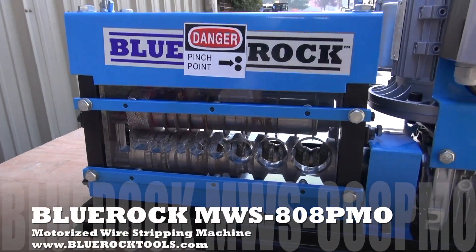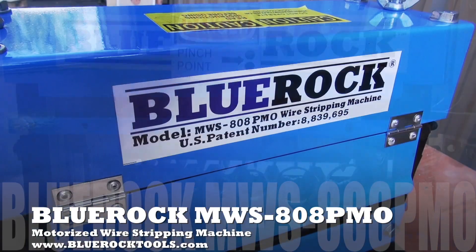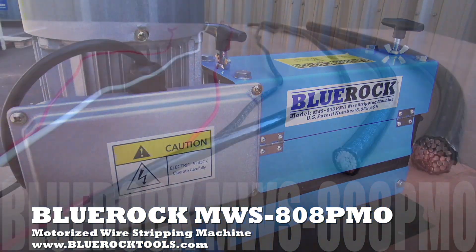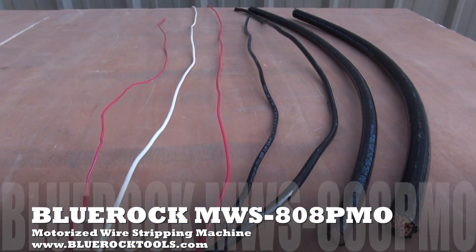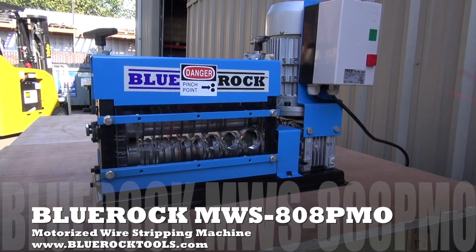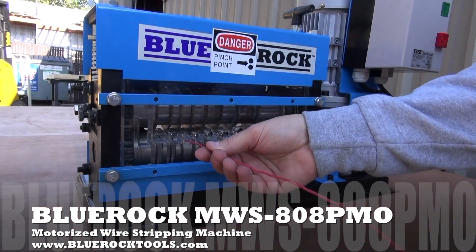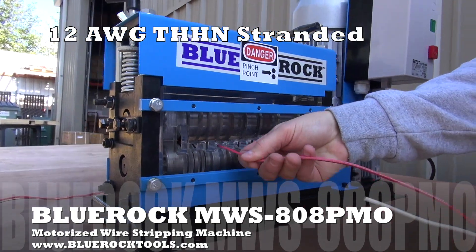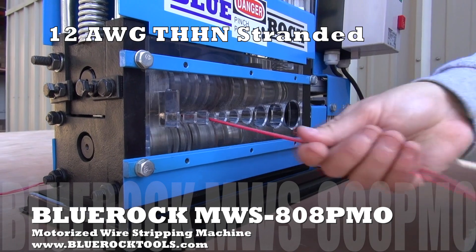This is the BlueRock Tools Model MWS808PMO Motorized Wire Stripping Machine. The 808PMO can strip wire as small as 18 gauge and as large as 1 inch diameter. It also has a dedicated cutting channel for Romex wire.